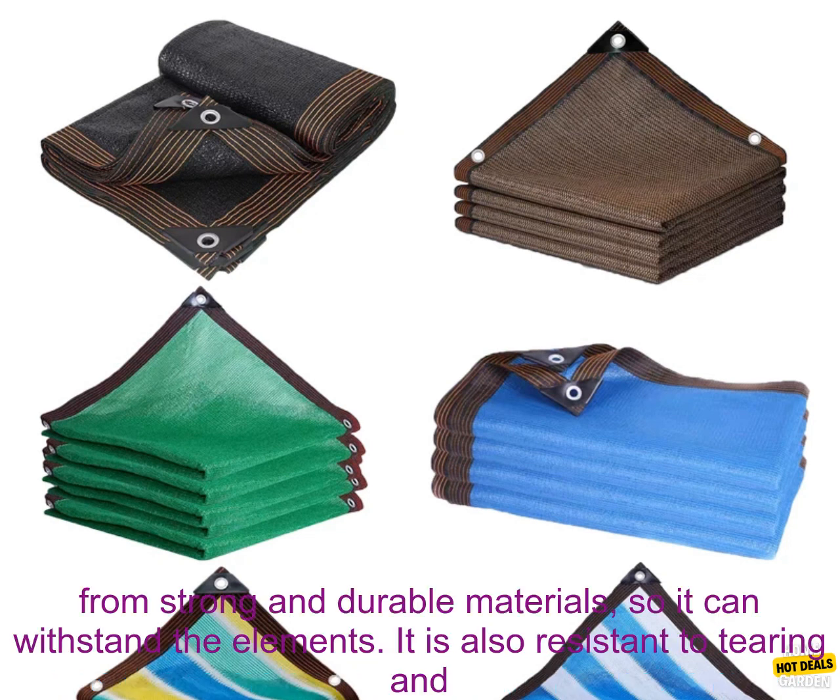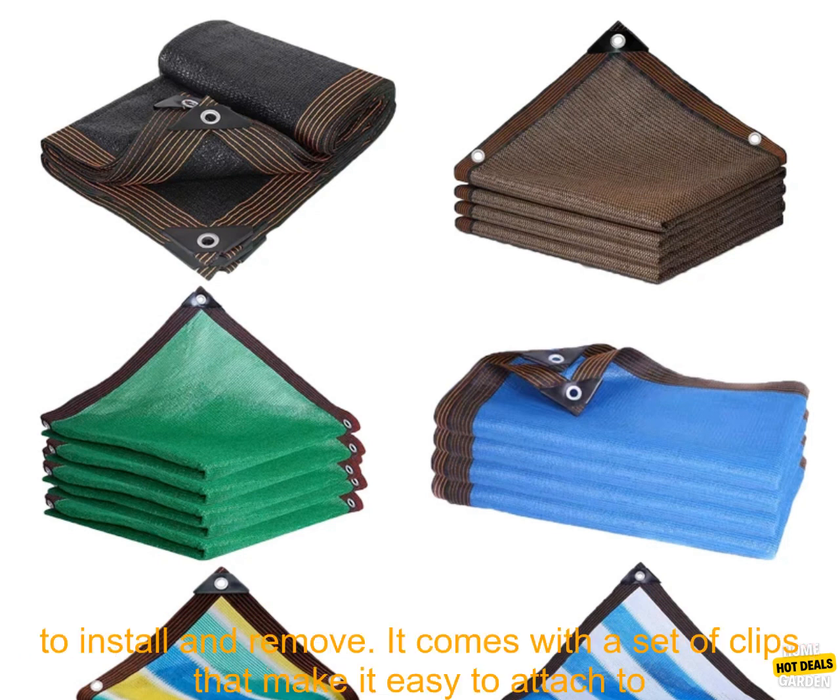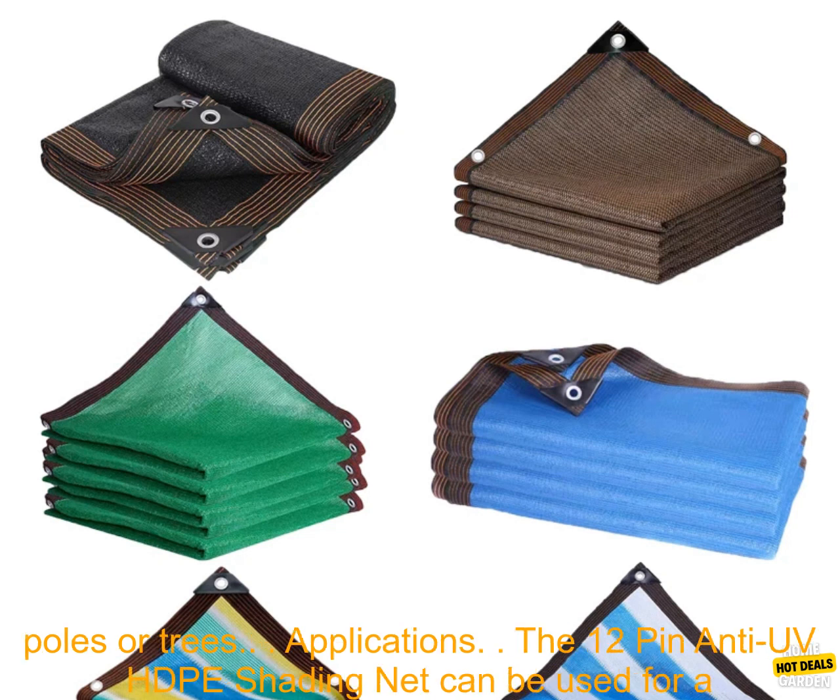Waterproof. The net is waterproof, so it can be used to protect plants from rain and snow. This is especially important for plants that are sensitive to moisture. Durable. The net is made from strong and durable materials, so it can withstand the elements. It is also resistant to tearing and fading, so you can enjoy it for years to come.